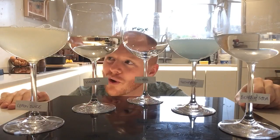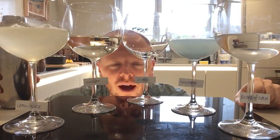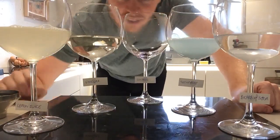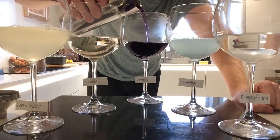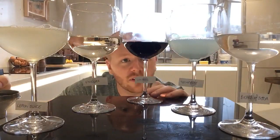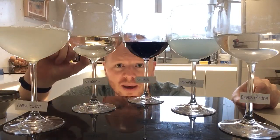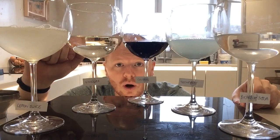Now it's time to test each of these with our pH indicator that we've made. Let it cool down before you do this, then add a little into each glass. Let's have a look at what colour the indicator is — you can see it's a dark rich purple. So if any of these products make it go another colour, it shows that they are either an acid or a base.